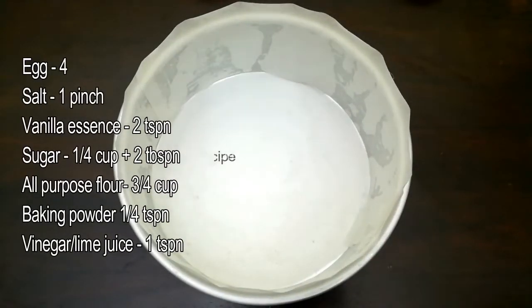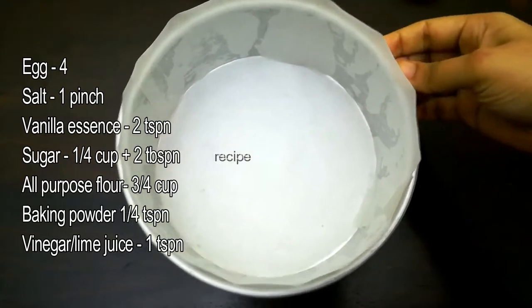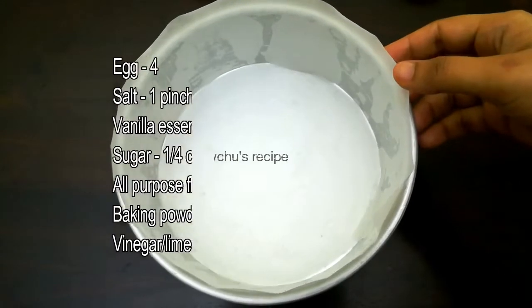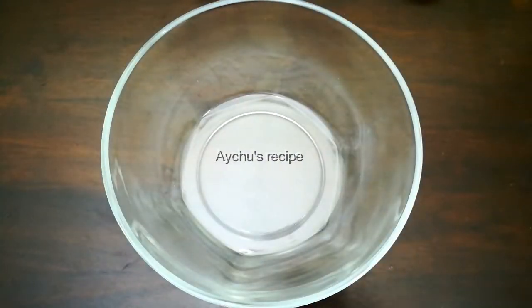I put butter paper in the cake pan. Then I put it in the cooker. Let's cook it.